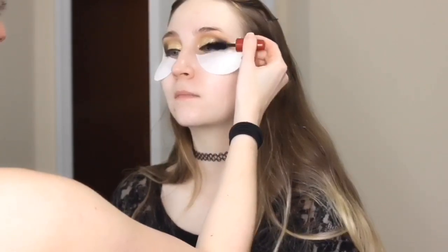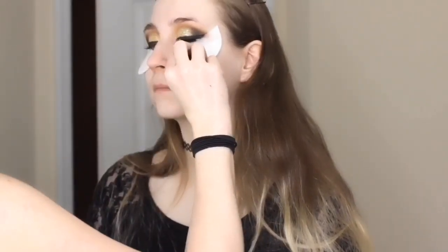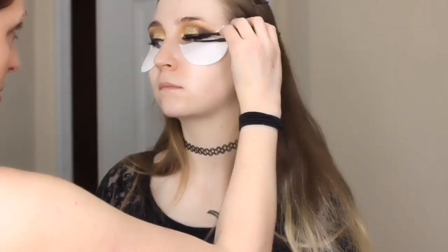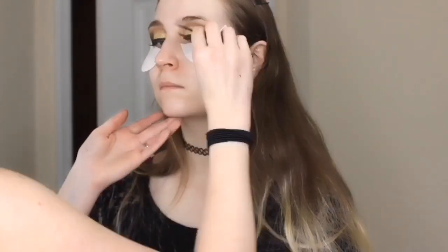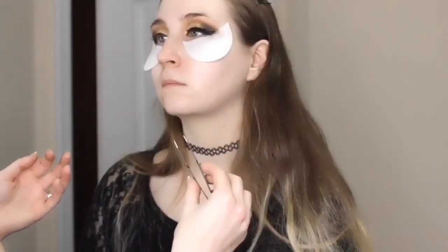Next we're putting on her mascara — this is the Deuce Punk Black Volumizer mascara, she got it in her Ipsy bag, so it's one of those cute little tiny ones. Then we put on her eyelashes, which are by Kiss. I gave her the lashes when she left and forgot to write down the name of them, so I will also list those down below.